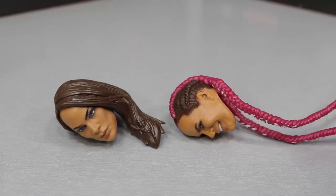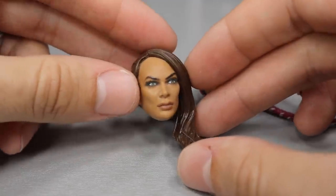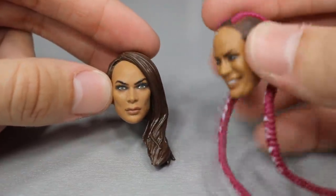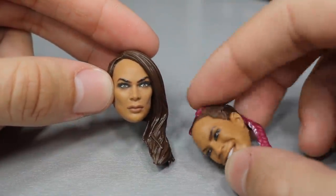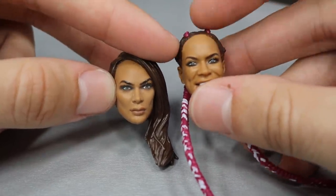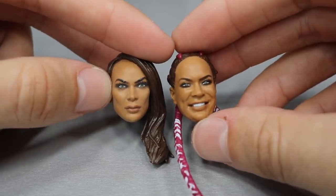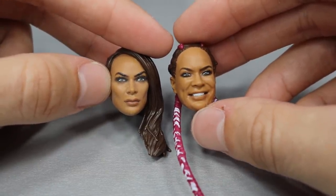Nia Jax comes with four accessories total — two interchangeable head sculpts, and both of them are really, really nice. I think they resemble Nia Jax a lot; the sculpts and likeness are really strong. That TrueFX technology is coming through on both of these, and I think they did a fantastic job on not only these two but also the one that comes on the figure.